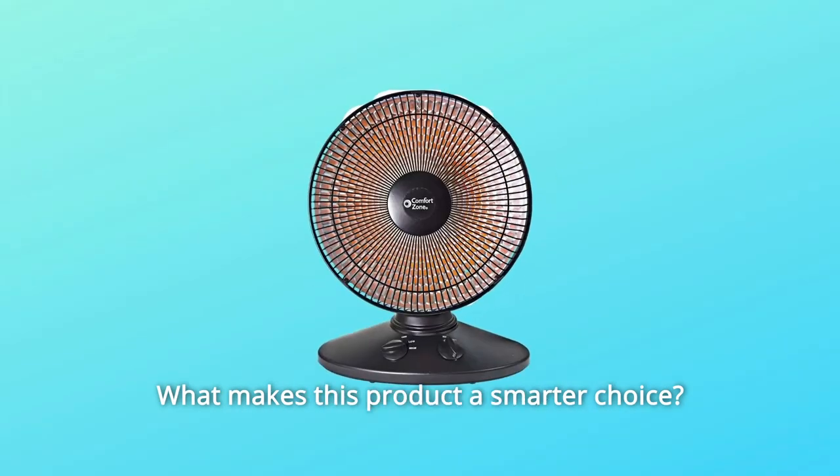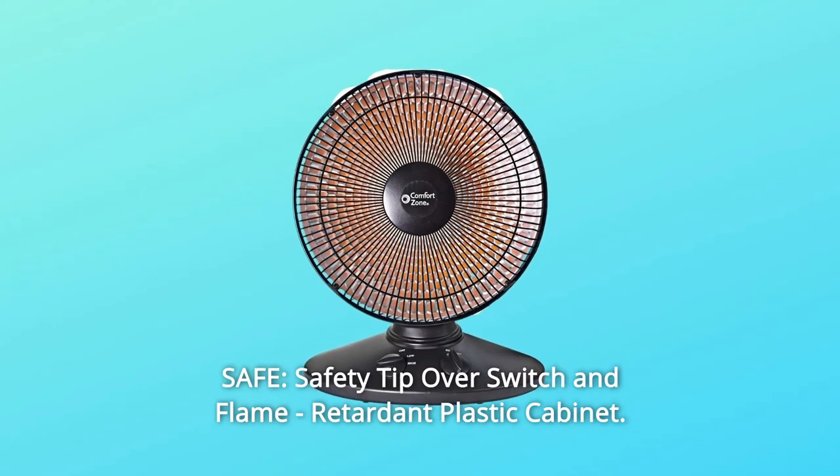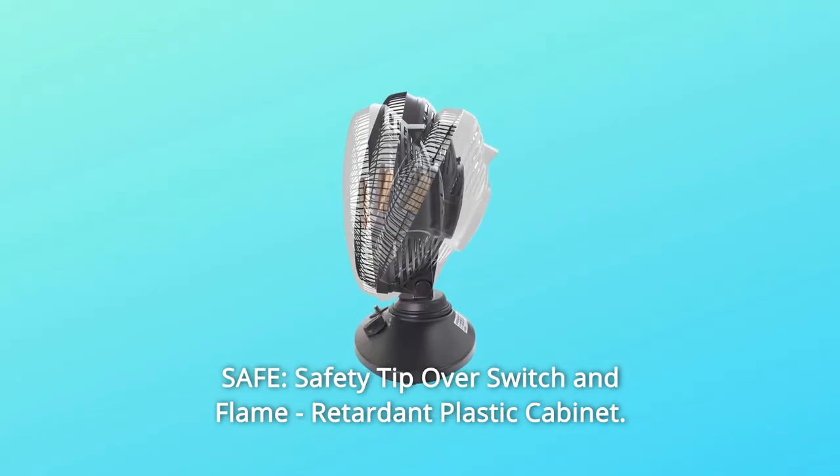What makes this product a smarter choice? Number 1: Safe — safety tip-over switch and flame-retardant plastic cabinet.